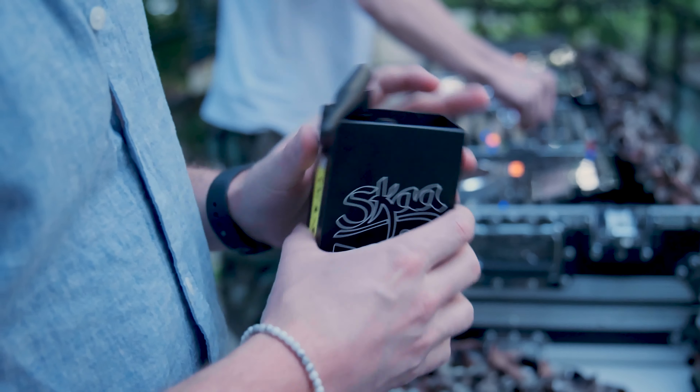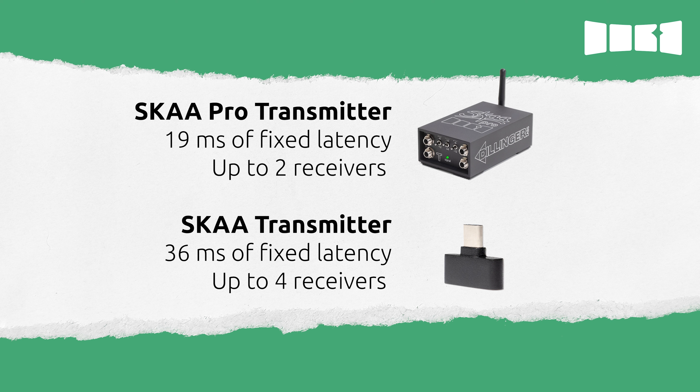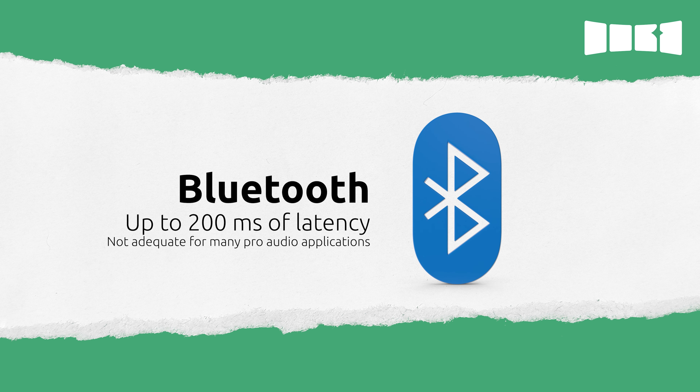When using the DFB for professional applications, low latency is key. When bonded to a SKAA Pro transmitter, you can send wireless audio with only 19 milliseconds of fixed latency and use up to two receivers at once. When bonded to a standard SKAA transmitter, you get 36 milliseconds of fixed latency and up to four receivers. With Bluetooth, you can get up to 200 milliseconds of latency, and it can be even more than that when feeding more than one receiver — so not really a great option for pro audio applications.